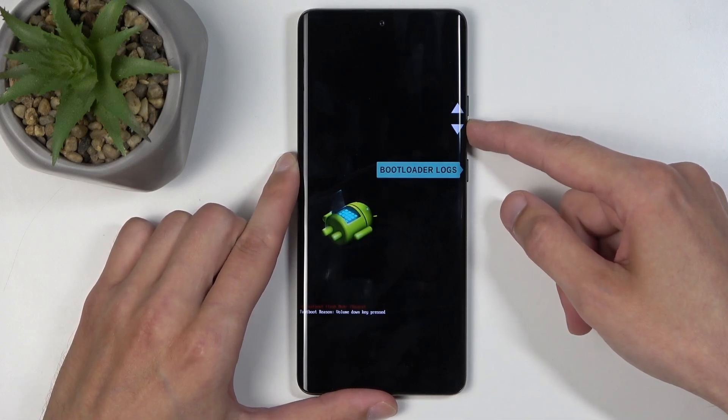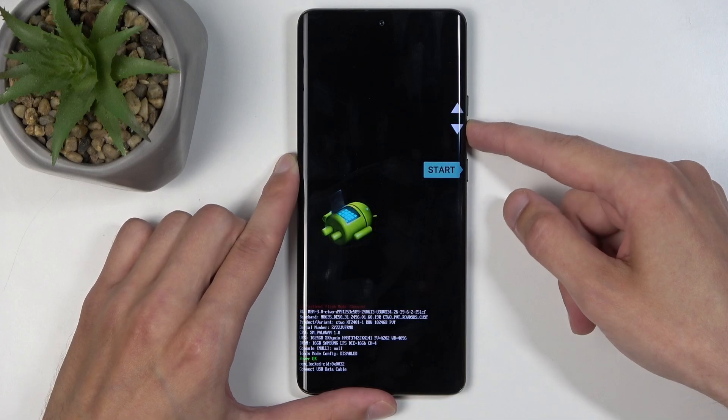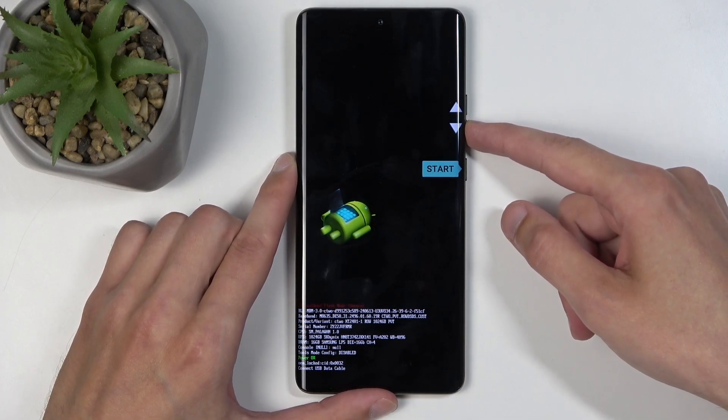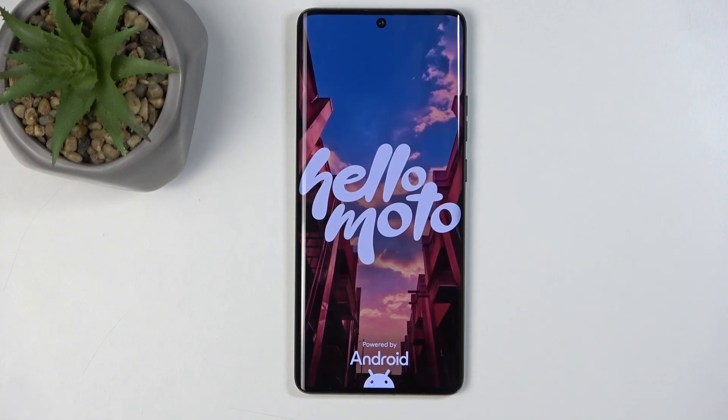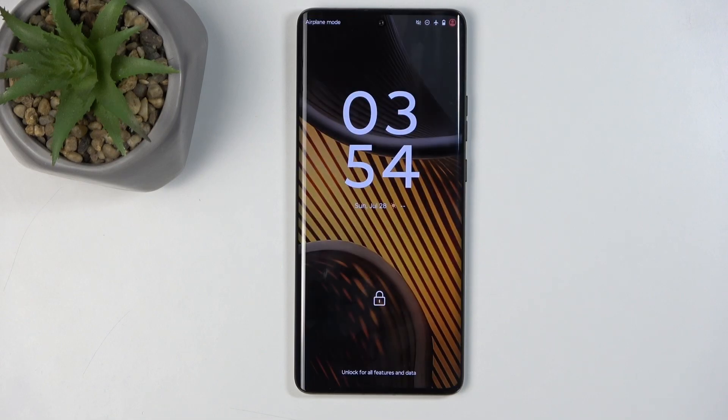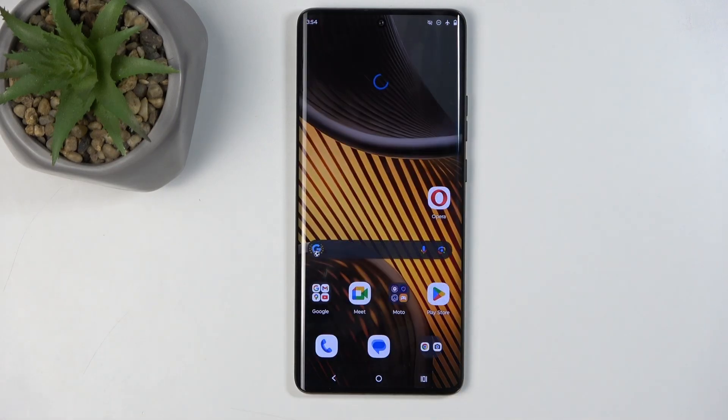We also have Power Off, Bootloader Logs, Barcodes, and then we're back to Start. I'm going to confirm this with the power button and the device will now boot back up into Android. And as you can see, we are now back in Android.